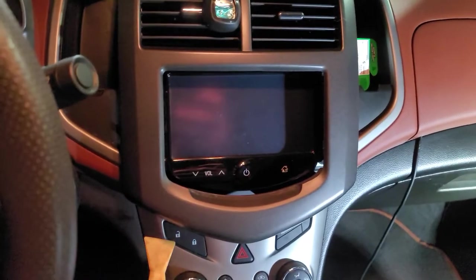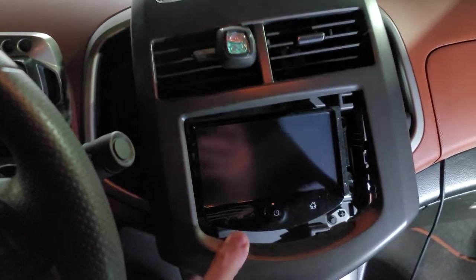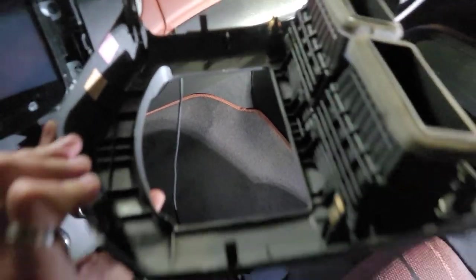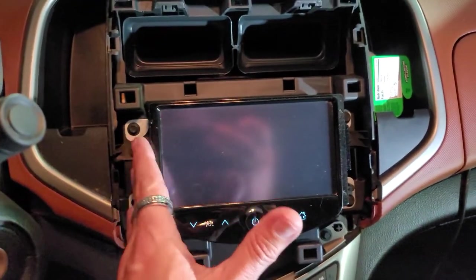The first step is to take your plastic pry tool and pry up underneath here. It's very difficult to pry up, so you want to pry underneath and then pull up and you'll get this whole piece to come off. There are all the clips on the back side of it. After you get that removed, you're going to take out these four seven-millimeter bolts to remove this piece.